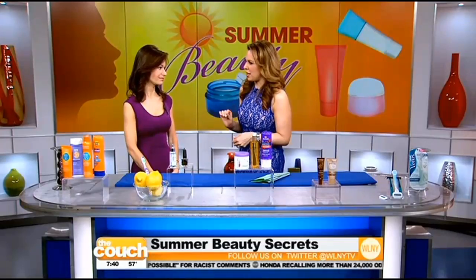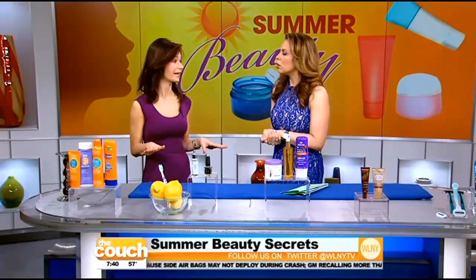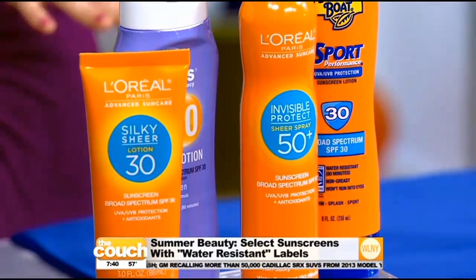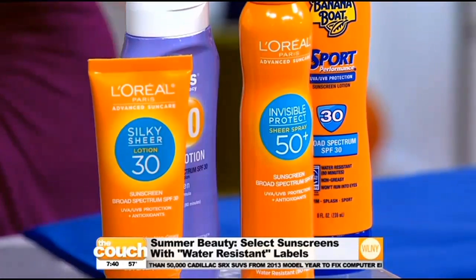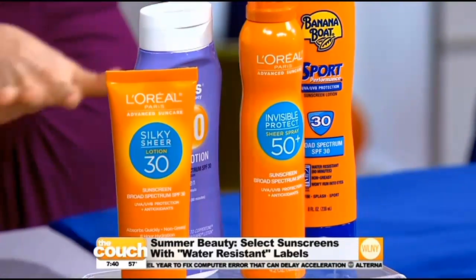Beach or pool, a good sunscreen is a must. We all know that. But is there really a waterproof sunscreen? There is no such thing as a waterproof sunscreen — the FDA does not support it. So now what you're seeing on labels is the word 'water-resistant.' Water-resistant means that you have to reapply it every two hours if you're in the sun, but if you're in the water, reapply it every 40 minutes — that's the general rule of thumb.